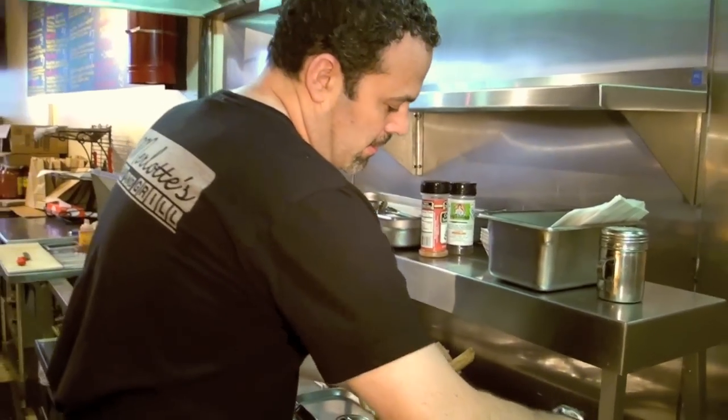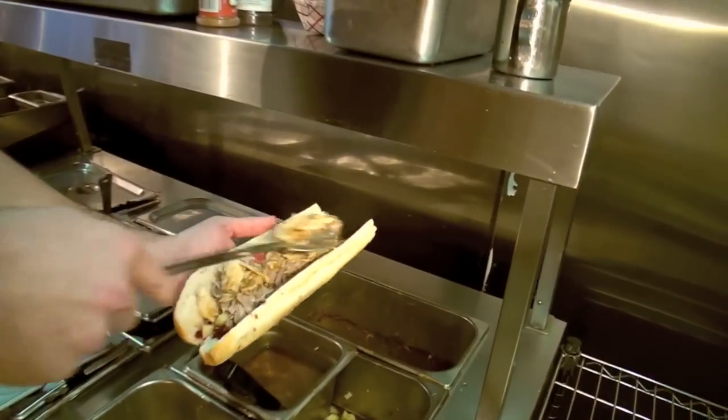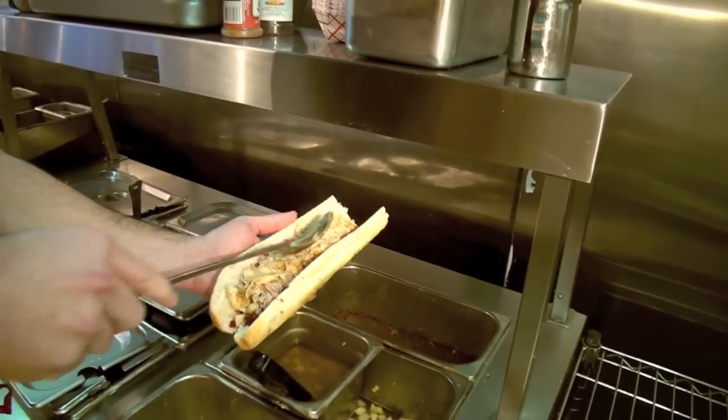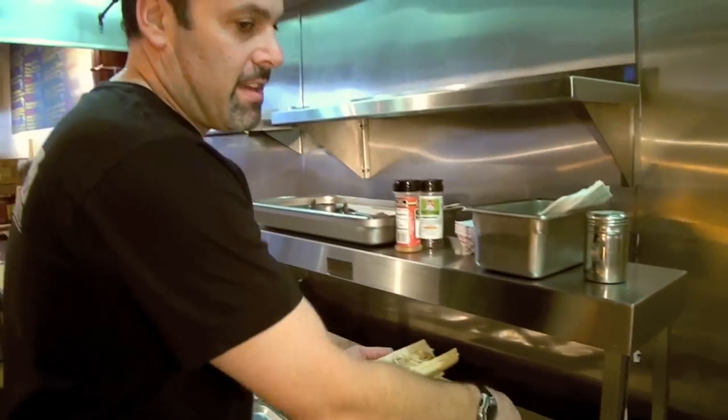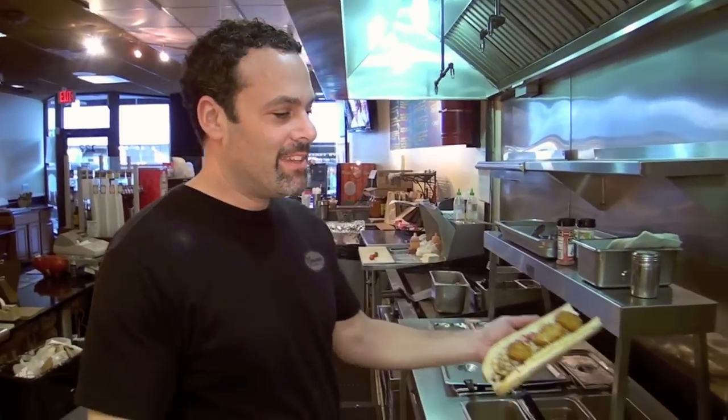And then we top it with our turkey that we also roast here, already with some brown gravy mixed on it as well. And just to really top it off — nailed it.